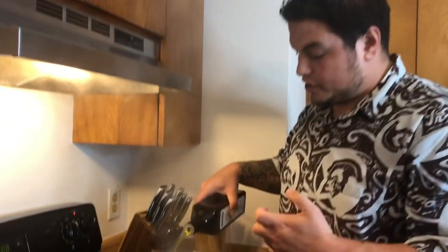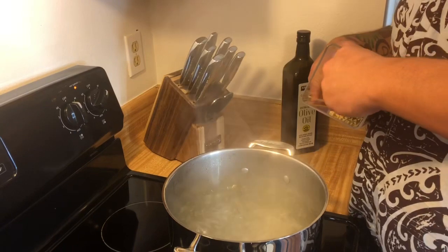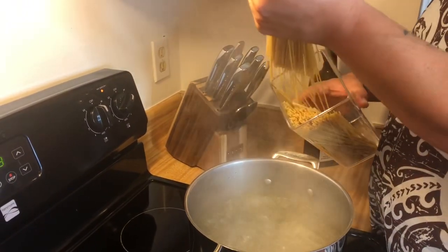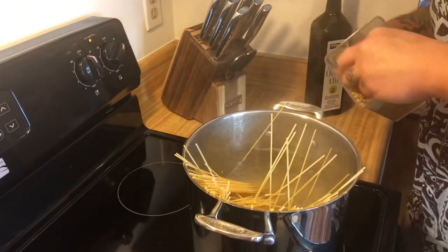What we're going to do is cook our spaghetti and get our pasta going. Every time you cook pasta, you want to make the water salty like the ocean. We're going to put our spaghetti in here. My sous chef is ready for her dinner also.